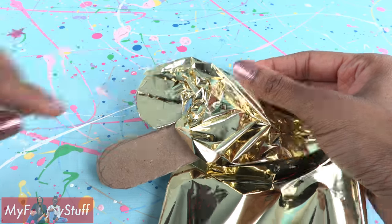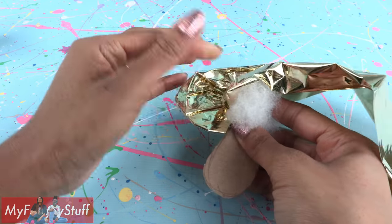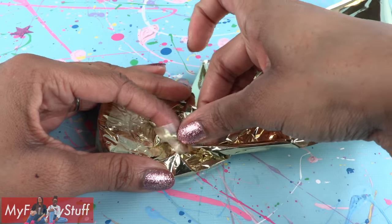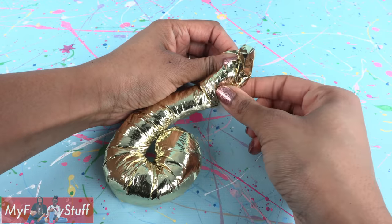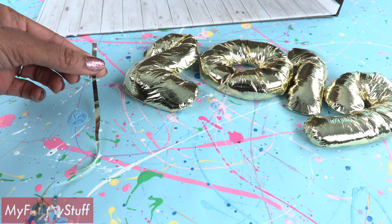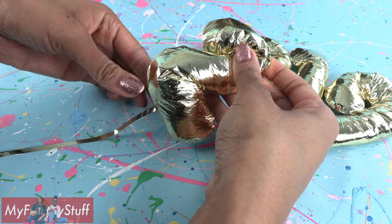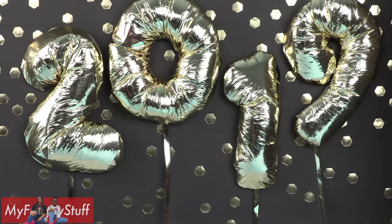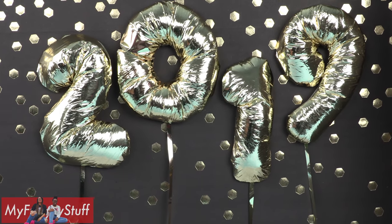On the side opposite of the tape, add fluff so it starts to puff up. Tape down more foil and add fluff to make balloons. Cut a thin strip of foil and tape it to the back as a string. Use double-sided tape to tape the numbers to the wall so the dolls have a great background to ring in the new year.